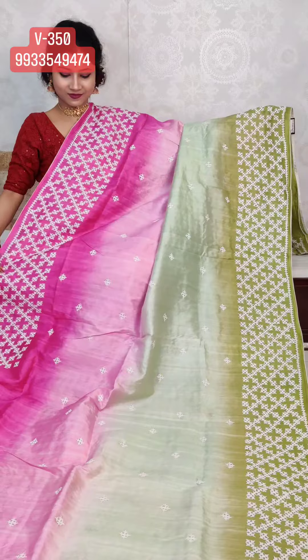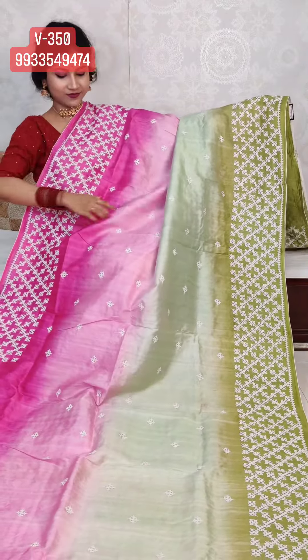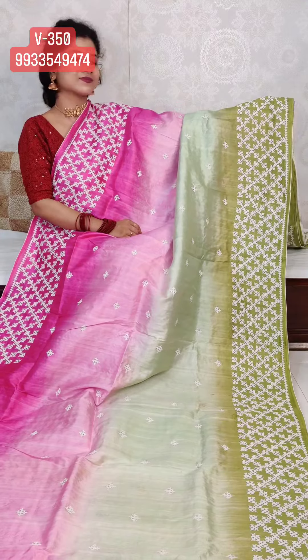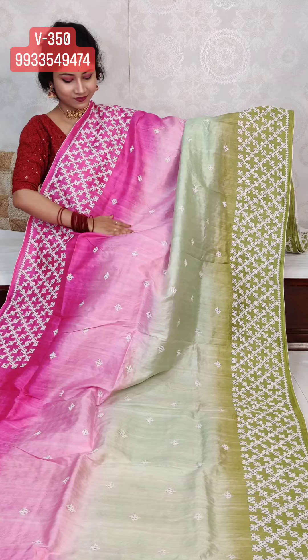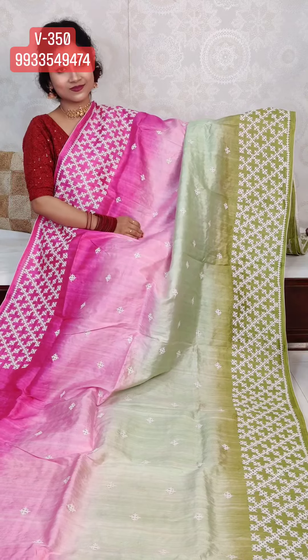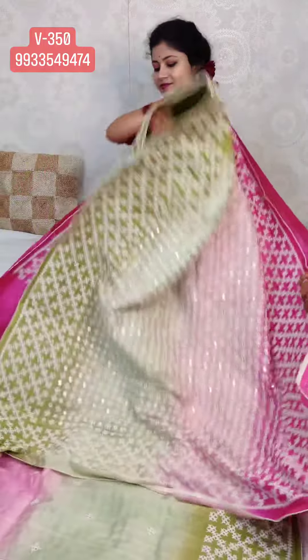This season is full of festivals — Durga Puja, Lakshmi Puja, Bhai Pota, Diwali. These are the colors of the festival season. The pastel green, pink, and rani — it's beautiful color with full Gujarati work.